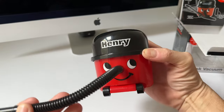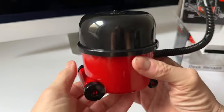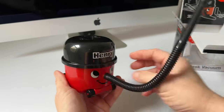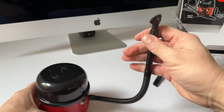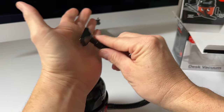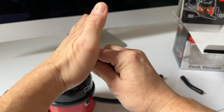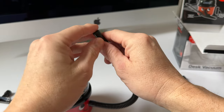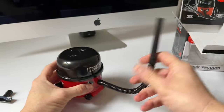Firing into life — there you go Henry! There's a little bit of noise coming out of him, not too much. I just think that thing looks absolutely mental. Putting my hand over the end, I can't feel a lot of suction if I'm being totally honest — very, very light. I think it's more of a novelty thing.